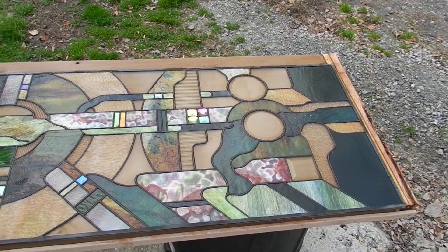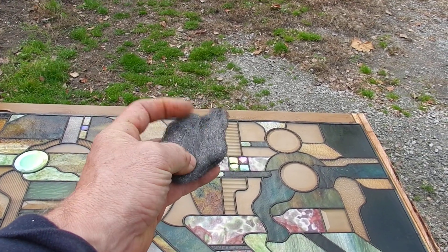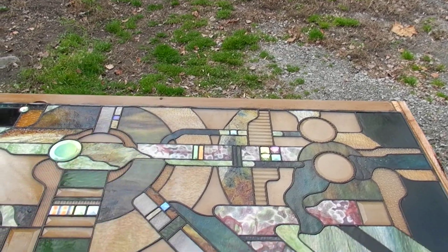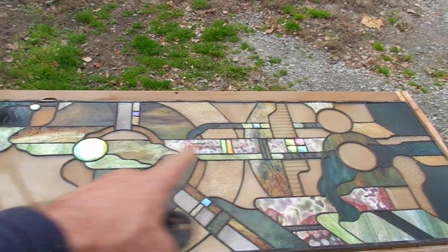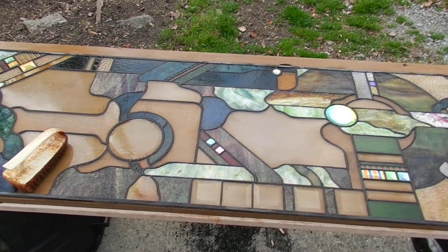So this step: I steel wooled the window with normal steel wool — I think I used a double-ought, which would be considered a medium. Steel wool the whole panel, put on your patina, let it sit. I'm going to let it sit for about five or six minutes.